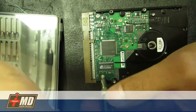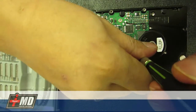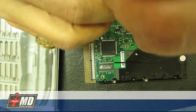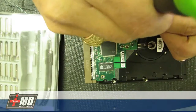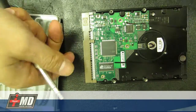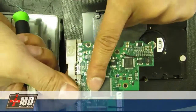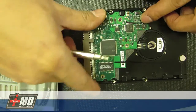Using the star screwdriver, you just go ahead and take out all the components, removing each screw. And again, that's pretty much it — if you see a bad logic board, you go ahead and replace it, and that should fix the issue.